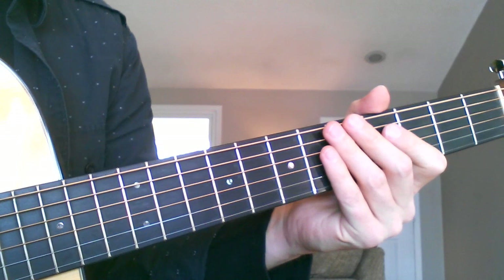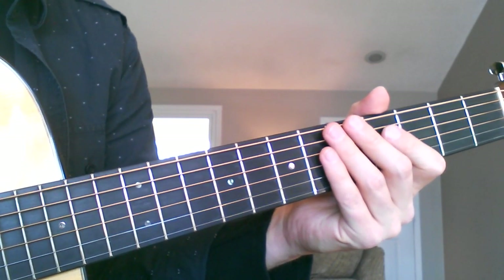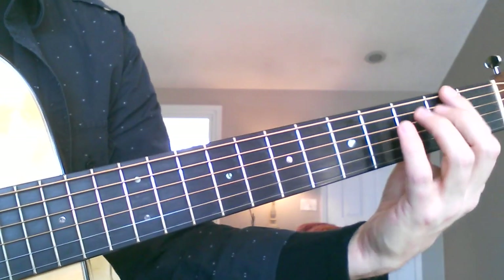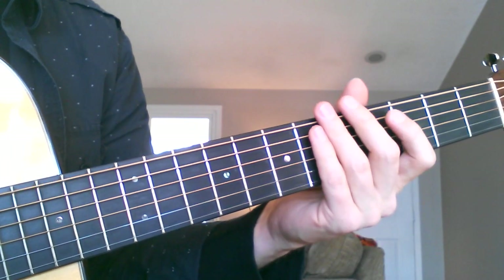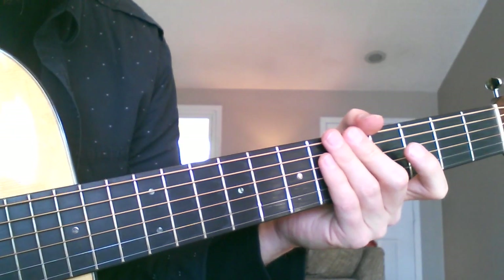Share this with your friends if you've got some beginner students or friends that are beginners, and pass this along to them. Take time to practice on different frets, different strings, with each of your fingers. Alright, I hope this helps. I'll see you guys soon. And please subscribe!